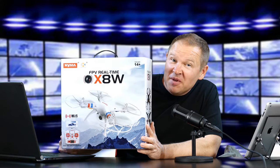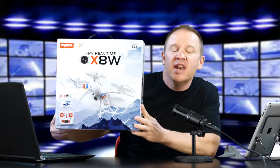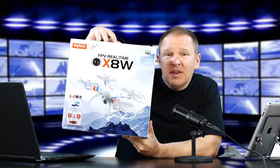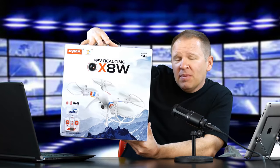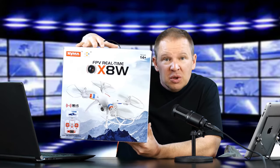Hey folks, Matt from MarioToTheImage.com. I'm beaming from ear to ear because I've got my drone in. We've got the Syma X8W, and Cheerwing was nice enough to send me one of these for review.